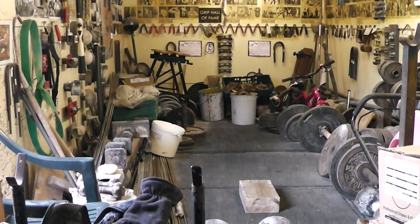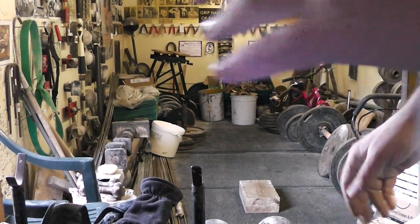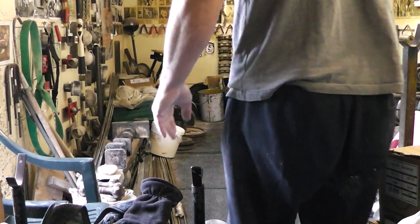I've got a 78 kilo dumbbell there. Let's see if I can teddy bear it at a carry as well. We shall see.